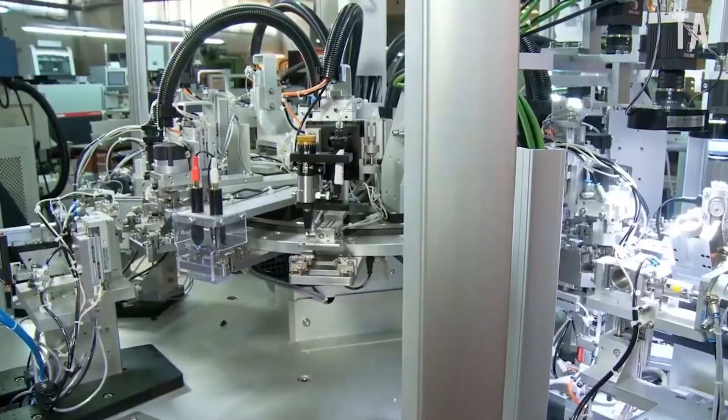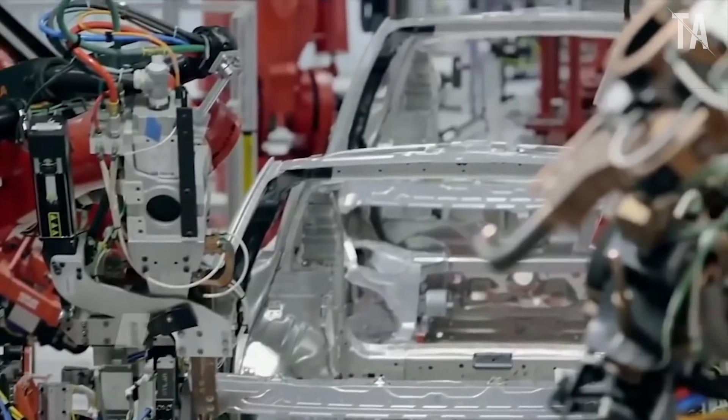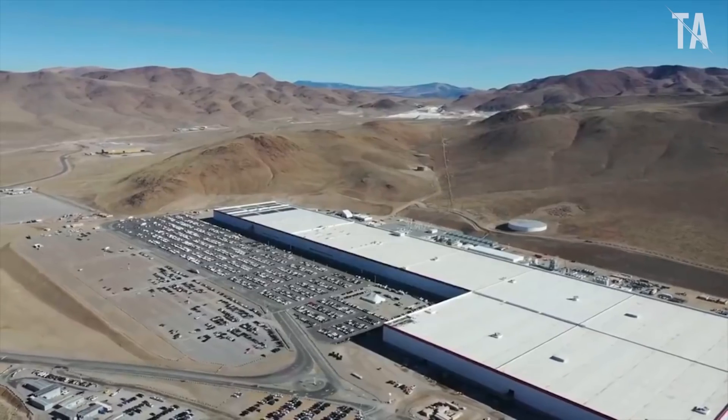The equipment for the manufacture of solid parts of the body base was installed at the enterprise in Germany for a long time, but only now it became known how the modernized structure looks in person.